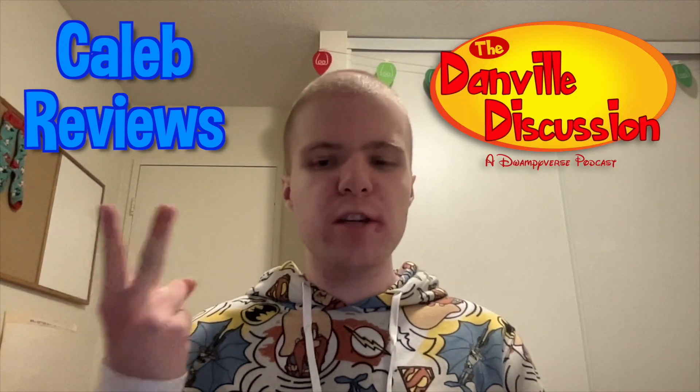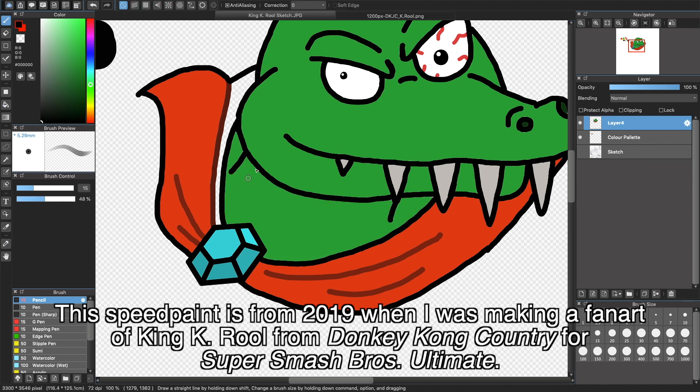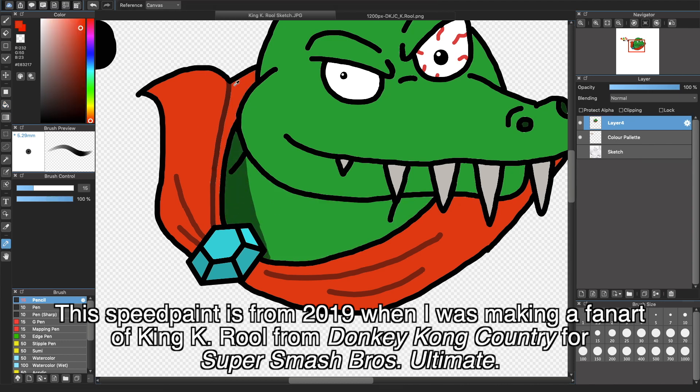Hey guys, how you doing? This is Caleb Dirksen, creator of Caleb Reviews and the Danville Discussion Podcast, as well as future animated series like Me and Father. I have been anticipating this for a long while, because for such a long time I would regularly do my digital art on both my old and my current MacBook Pro, and it wasn't very easy using only a trackpad to create line points — it would just slow things down for me, whether through photos or scans of my sketches.